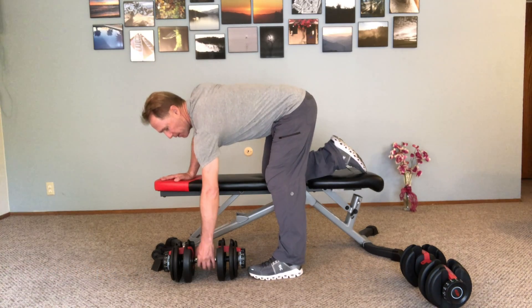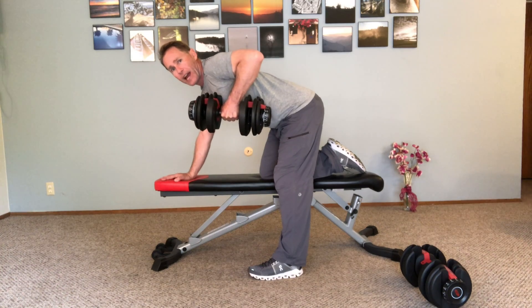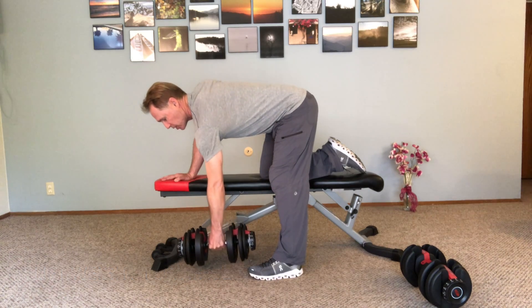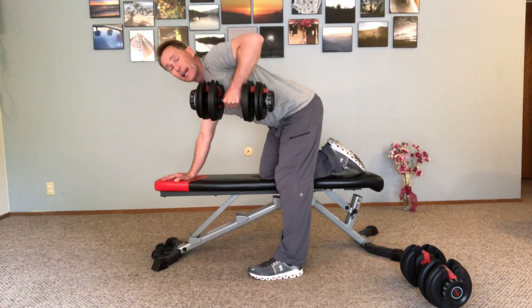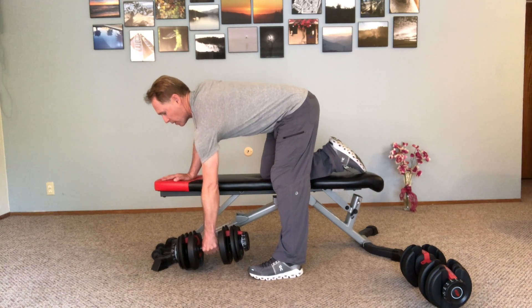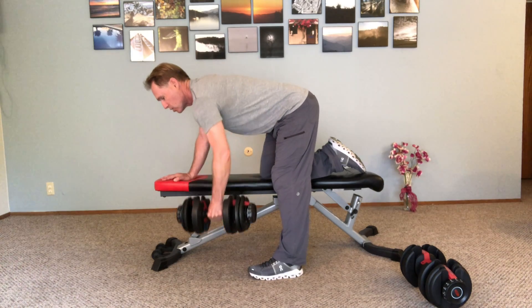Take a hold of my dumbbell and as I pull up, I'm going to keep my back flat, try to touch my ribcage with the dumbbell and slowly lower down to the floor. Exhale as I lift, inhale as I lower. Exhale up — two, three. Inhale down — two, three.